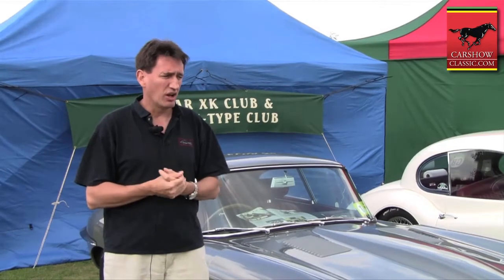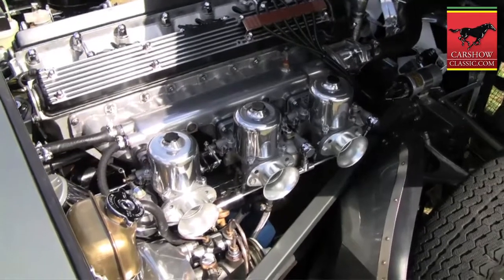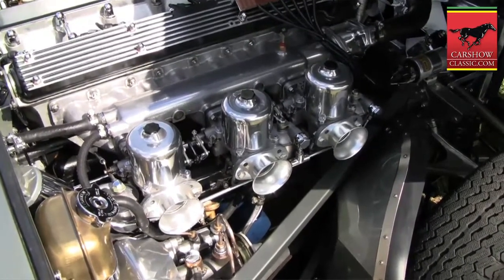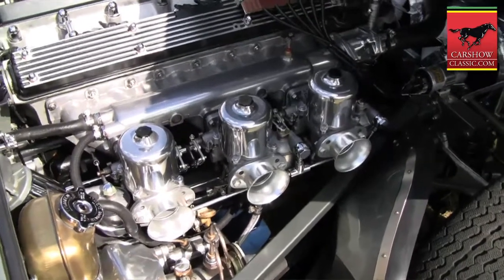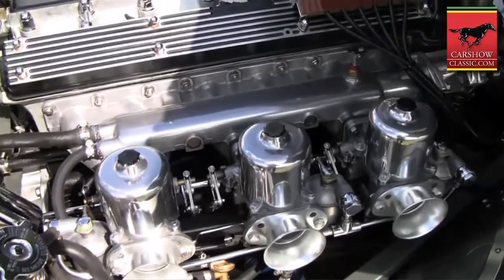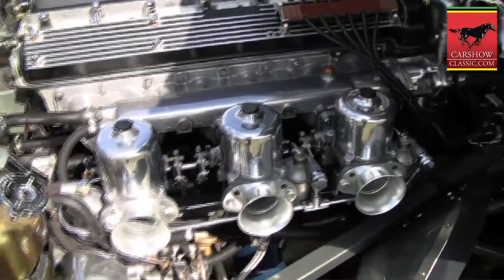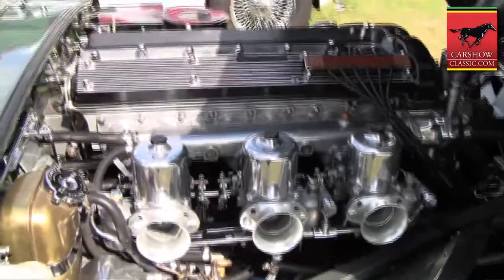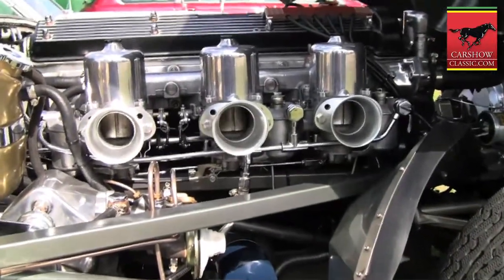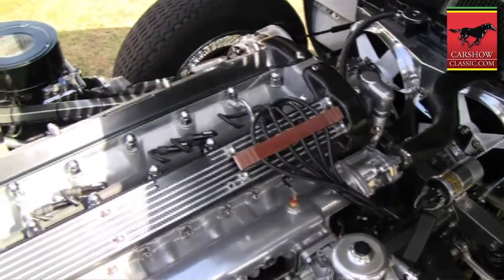That took me nine years from start to finish, including the two years when I was off the road. It's got the standard, original engine — a 4.2 litre straight six with triple SU carburettors, which is the standard spec for a British car. The American cars unfortunately had only twin Stromberg carburettors because of emissions, but all the British cars still had the triple SUs.